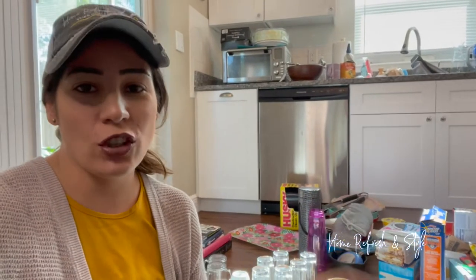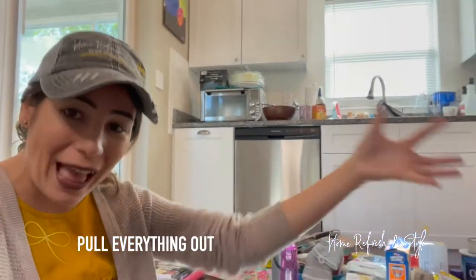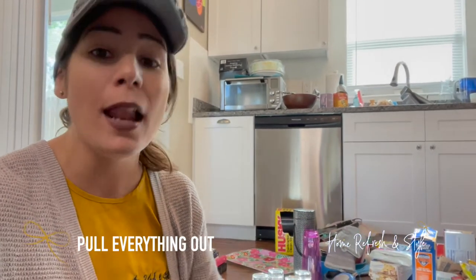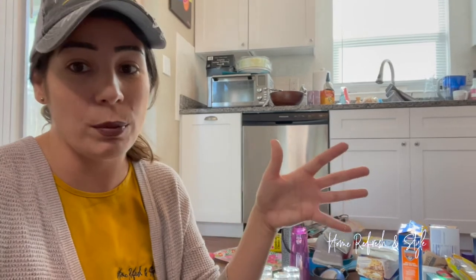We decided to start in the kitchen — that's where there was the least emotional attachment. Whatever zone you're working in, pull everything out. Yes, everything. The process works every single time because you need to see everything you have. You need to do an inventory. It helps in the decluttering process and lets you see your zone with a blank canvas to work with.